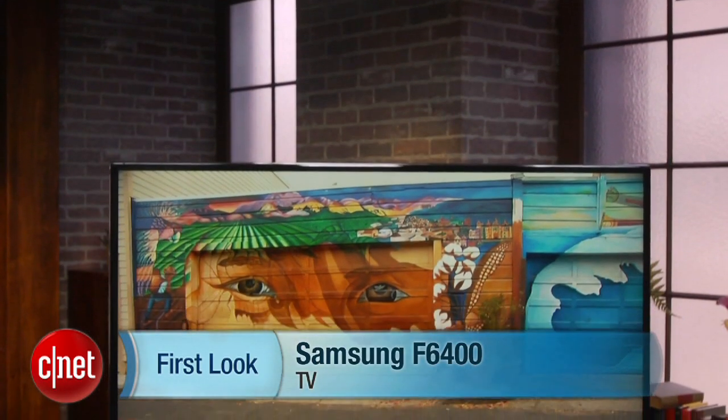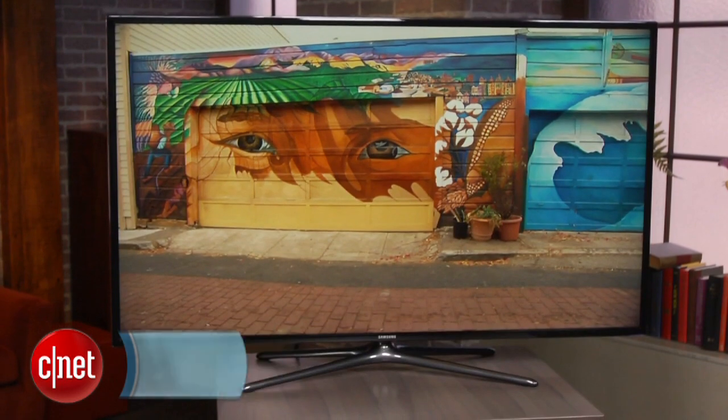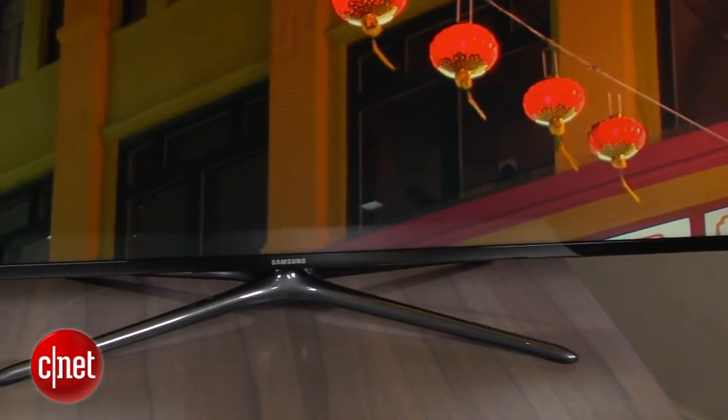Hi, I'm Ty Pendlebury, and this is a review of the Samsung UN55 F6400 LCD television. If there's one thing Samsung has traditionally done well, it's mid-price LCDs, with respectable image quality and affordable prices.